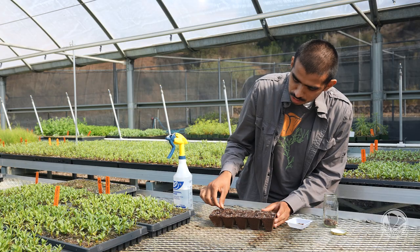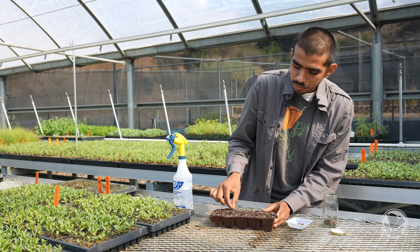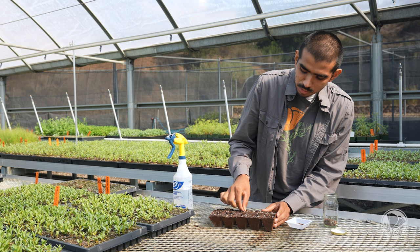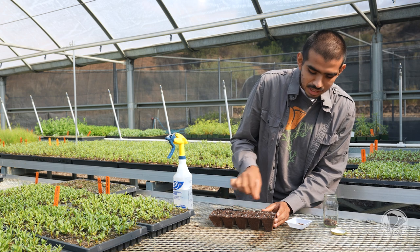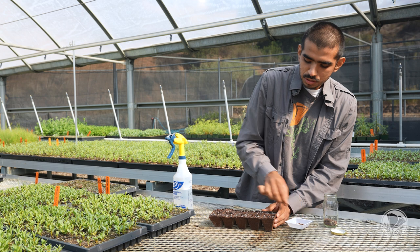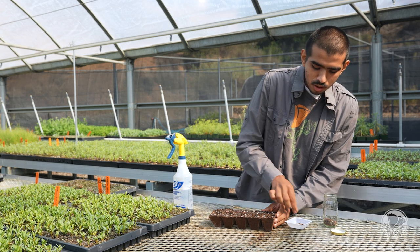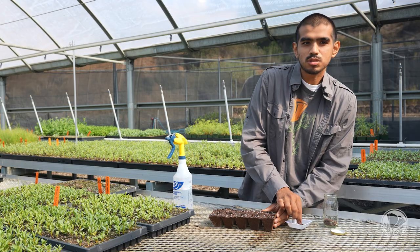A common question we get is: what if all the seed germinates? One thing we have found about milkweed seedlings is that they don't mind growing in pairs or in groups of three. So you have two choices: you can either just let them be and let them grow together — they're pretty happy like that — or you can go ahead and thin out the seedlings and transplant them later.